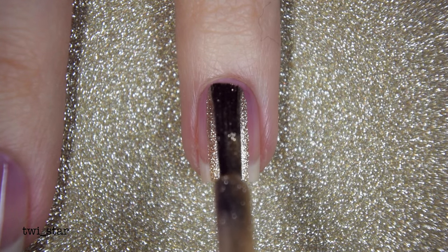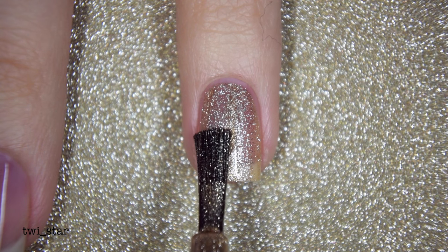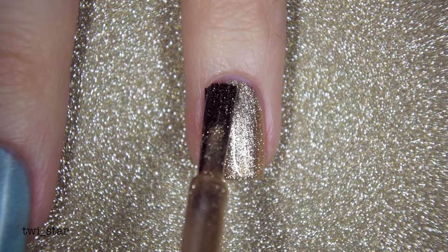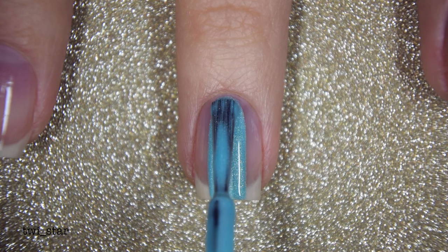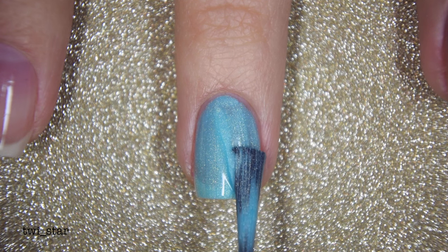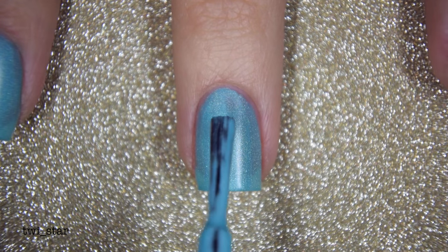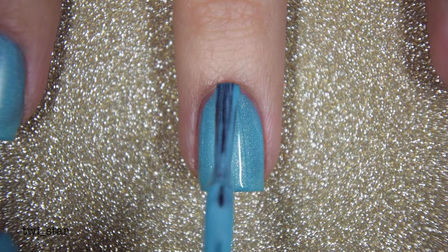I already have on my base coat, and here's my first coat of Julep Margo. I really love this polish — it has shimmer particles that are almost like really fine glitter and it applies really nicely. Here is my second coat — it applies perfectly and evenly in two coats. I applied Julep Margo to all nails except my ring nail. This polish kind of surprised me as it almost has weird pigment streaks in it, but they were easy to brush away. Shimmer polishes don't tend to be like that, and it did dry a little matte, but the second coat covered everything up nicely.